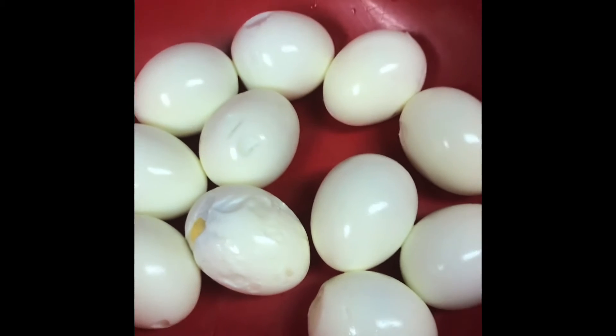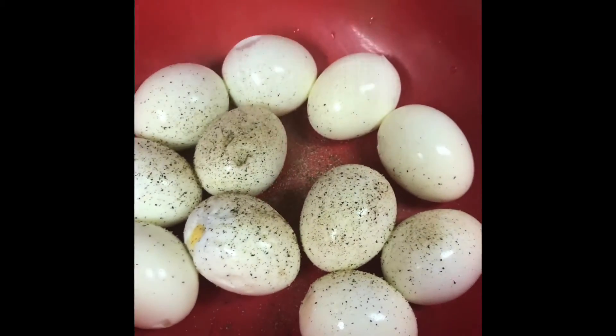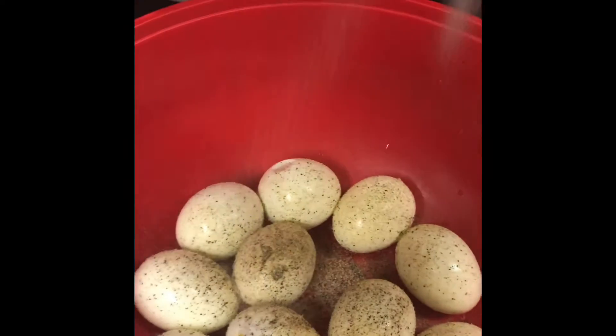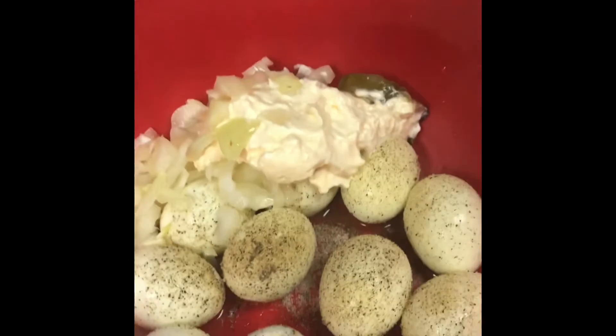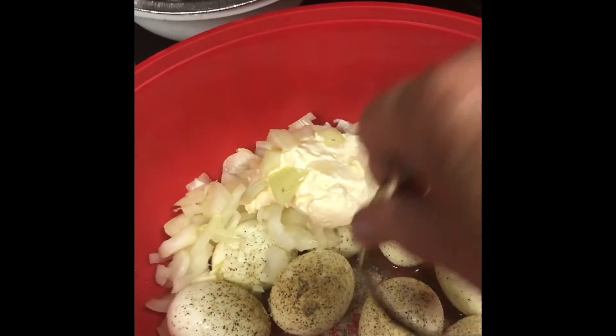Okay, I'm ready to put it together. We've got our eggs peeled — minus the one that wouldn't peel easily, which is going to our girls. We're going to put some black pepper, a little salt, and then add our pickles that we canned last summer, two tablespoons of mayonnaise, and one small onion. Dump that into our mixture, then I'm going to take my handy dandy trusty chopper and mix it all together.